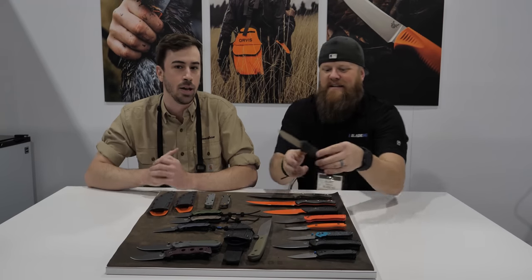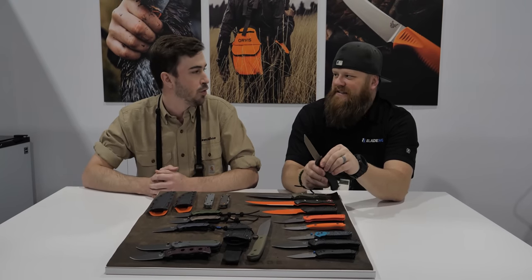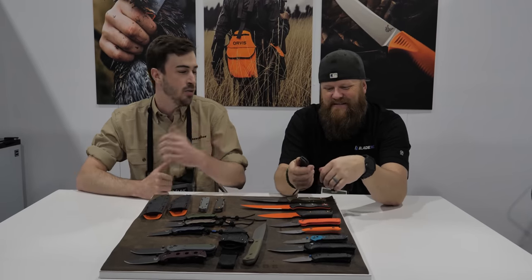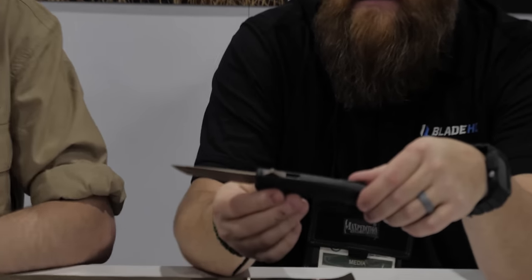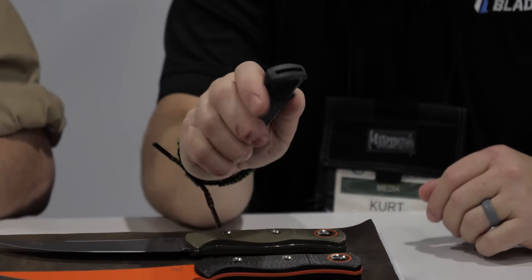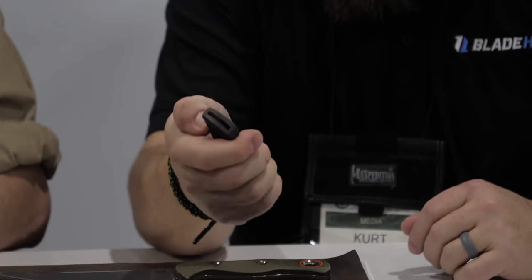There's some really good texturing on there — kind of feels like skate grip at the fore end. The spine fire is just more comfortable in the hand, and with it being that lightweight it sits in the pocket nice and easy with a deep carry pocket clip. That's a winner.